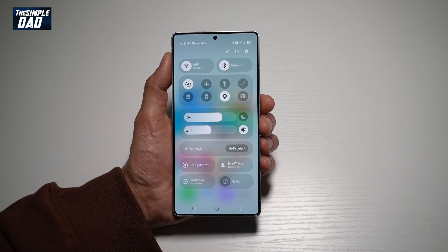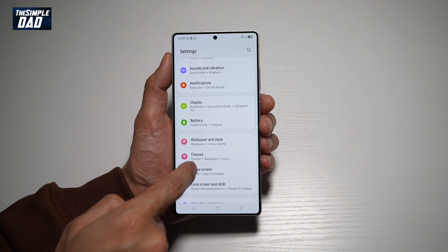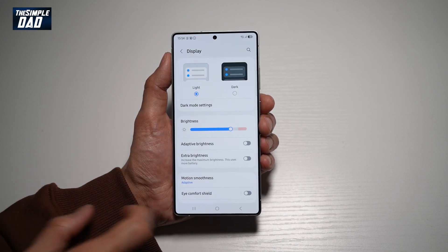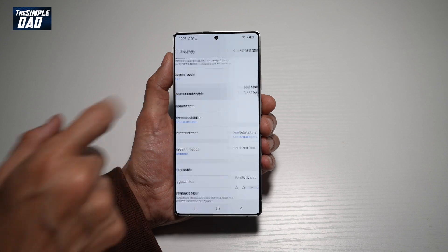So first, bring down the notification bar, then tap on settings at the top right, scroll down until you see Display. From here, scroll down until you see Font Size and Style, tap on it.